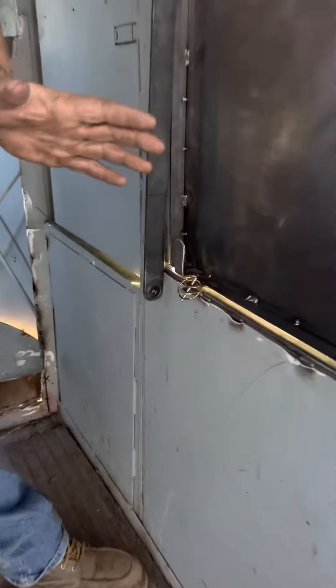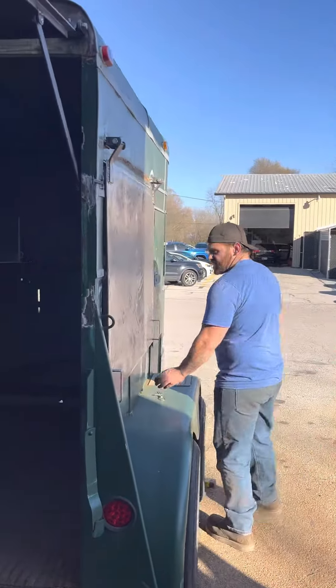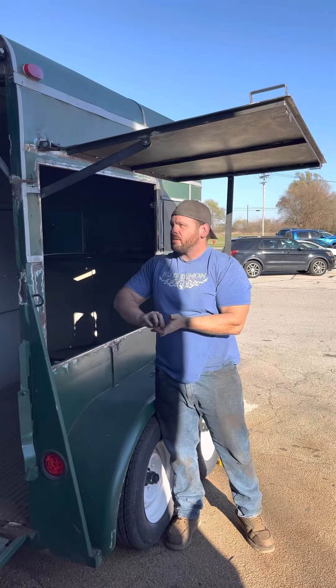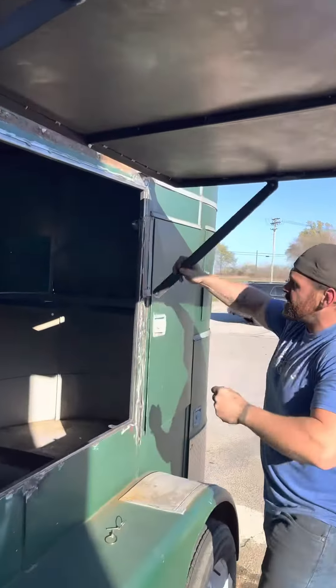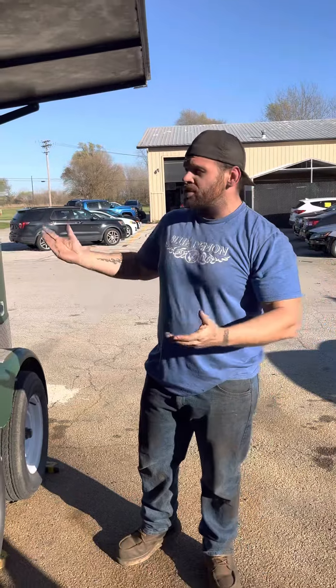When you come inside to lock this thing up, all the pins are right here. You undo your pins, go on the outside, and it's set up the same way — just open these up, lock that one in, come over to this side, throw that on, lock this one in, and there you go. You're ready to sell whatever you want — make drinks, sell ice cream, it doesn't matter.